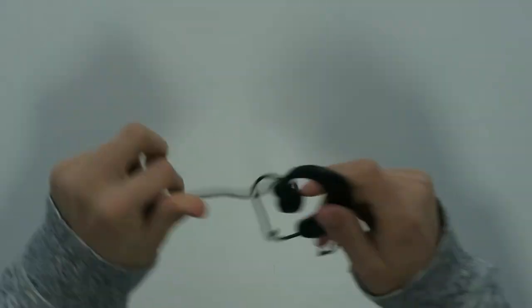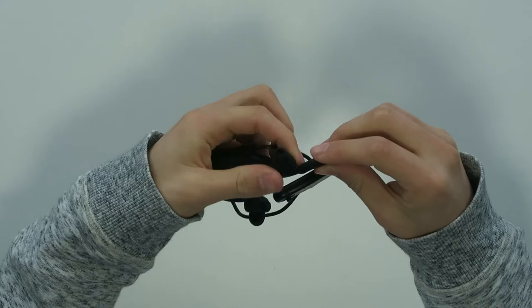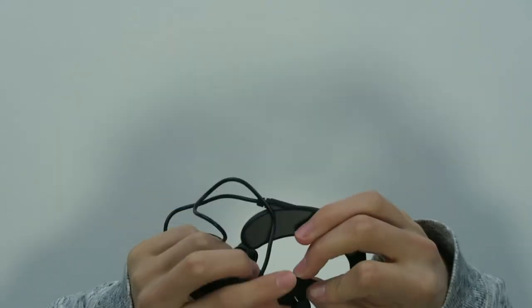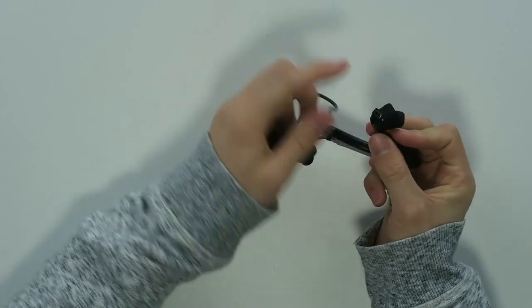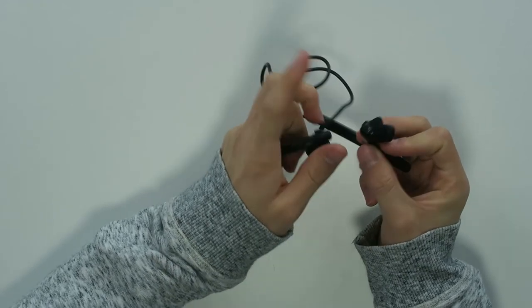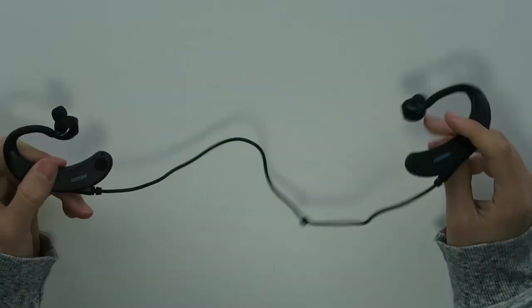So here are the headphones. They look a bit weird but they have rotation everywhere, as you can see — you can rotate them wherever you like. There's a USB input over here to connect it to your computer and to charge it as well. You need to go to the website kwai.fit, where you can put training plans on these and also put songs on.